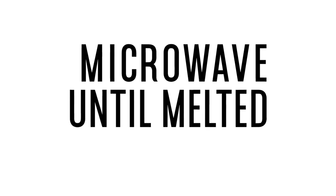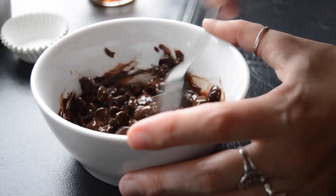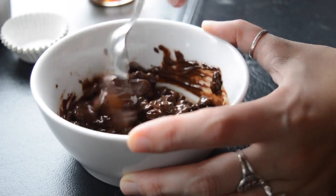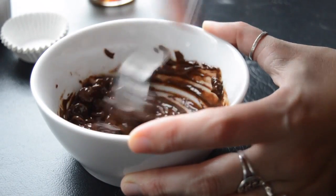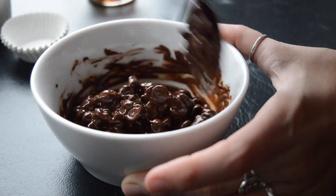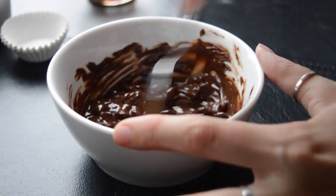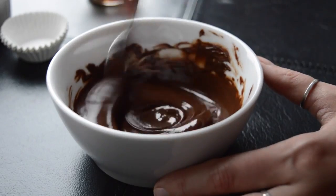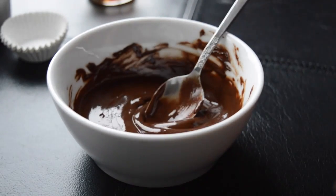Add the coconut oil to the chocolate chips and microwave until melted. I did one minute, took it out and stirred — stirring helps it continue melting even after it's out of the microwave. One minute wasn't enough so I put it back in for about another 45 seconds, then stirred until it was fully melted.